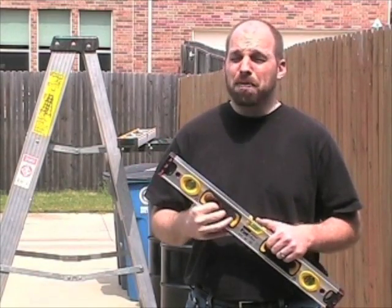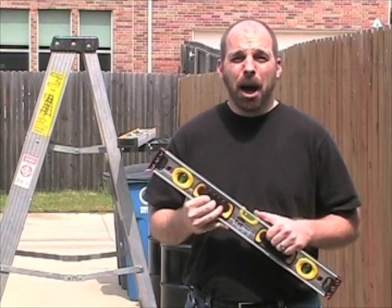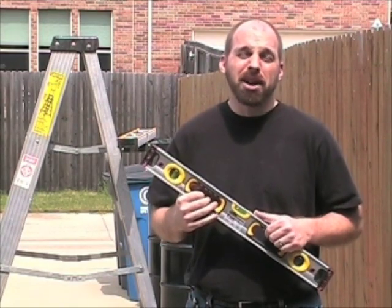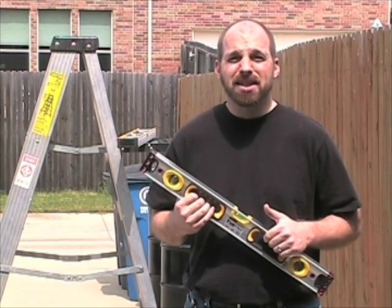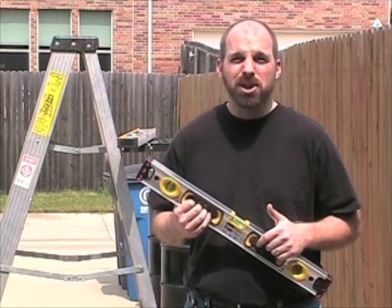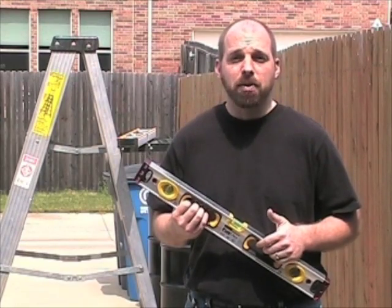Testing it in the shop it worked great, but shock absorbing gave us an idea. We wanted to find out how durable the levels are, so we've decided to test the magnetic and non-magnetic versions by dropping them a hundred times from a height of eight feet.